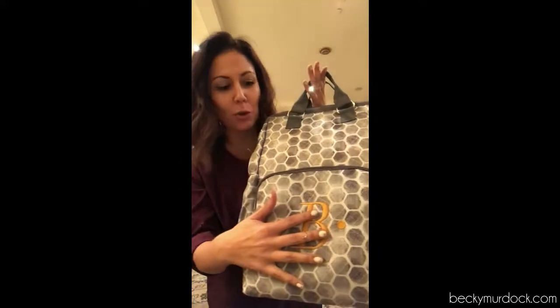I am so excited for this new backpack in our Stepping Stones print. It's a great neutral and you can add this gorgeous pop of yellow.